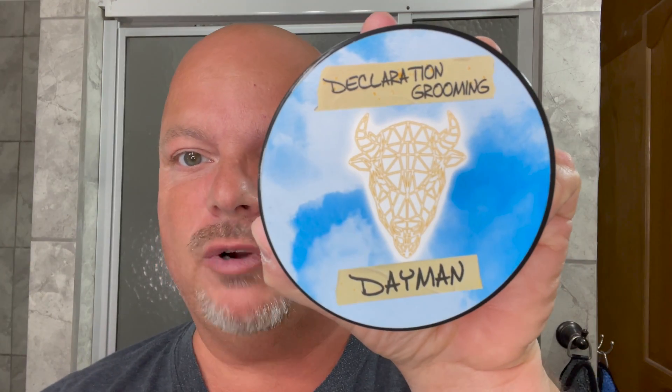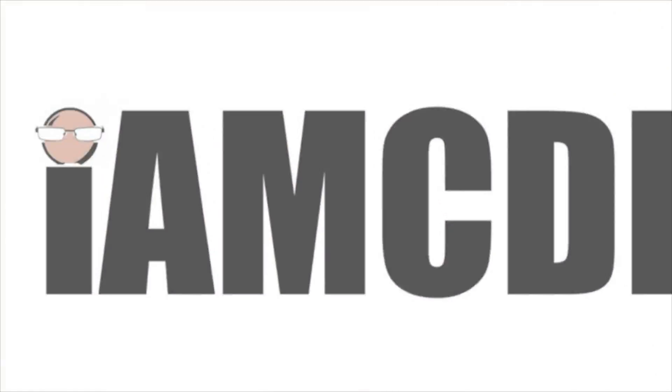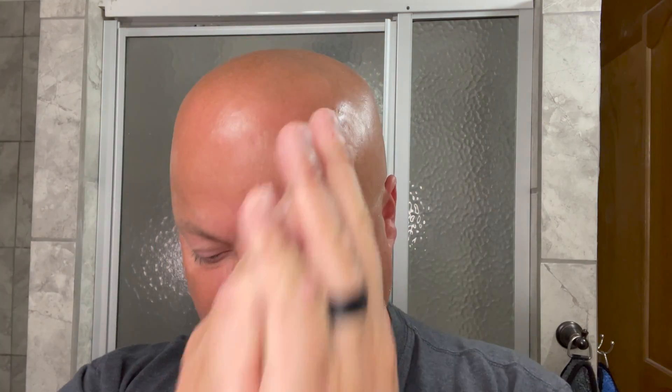In this video, we're going to be using Declaration Grooming Dayman and the Rockwell 6S. Hey there, folks, and welcome back to another video. I'm your host, CDB. Thanks so much for joining me today — I really appreciate it, and we have a good one for you today. We think we have a good one for you every day, so thanks for coming back and watching.